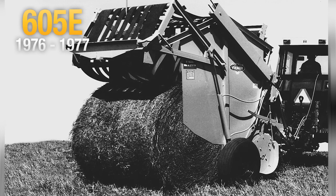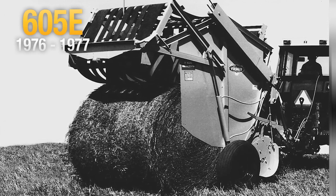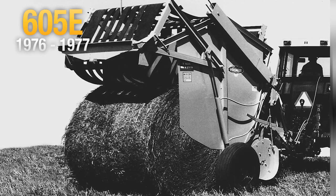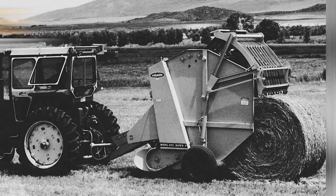The 605E baler was primarily designed by Stan Vermeer and Arnie Mathis. It introduced the open throat concept, which helped start a bale more efficiently and is still used on large round hay balers today.